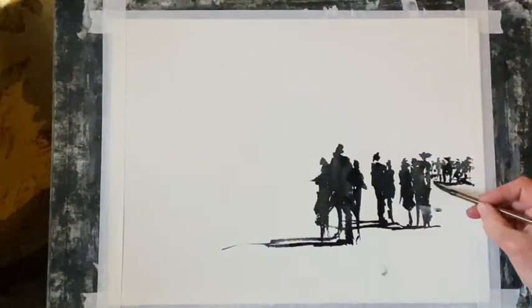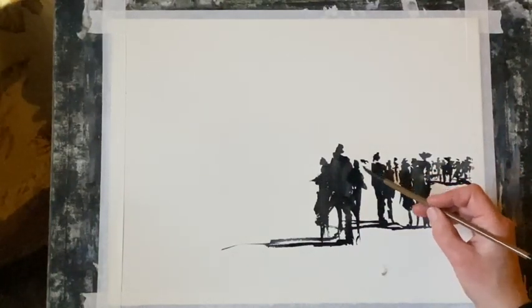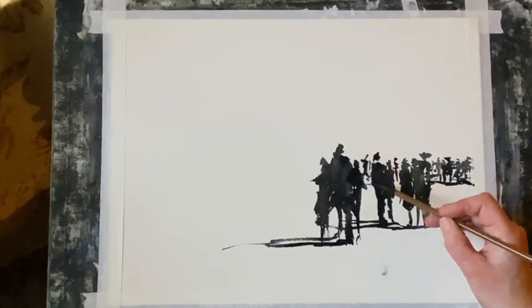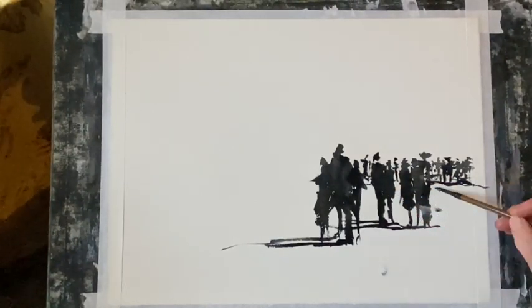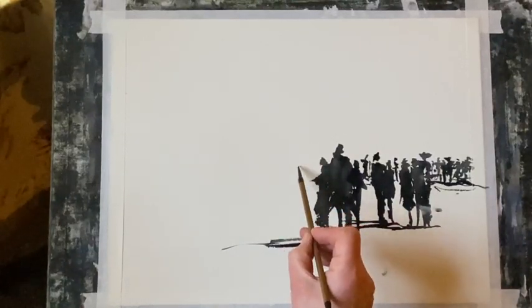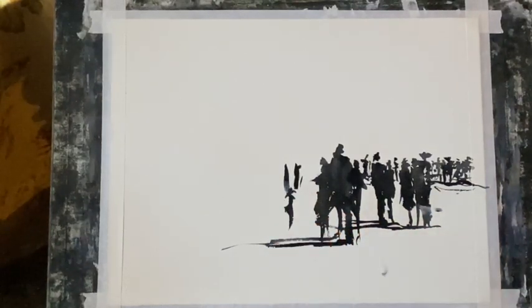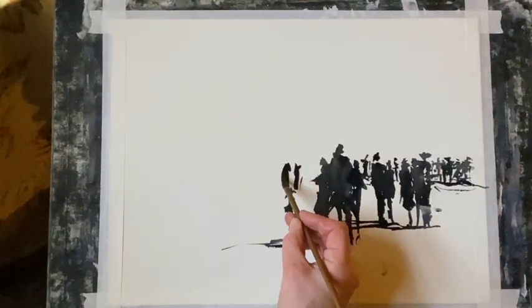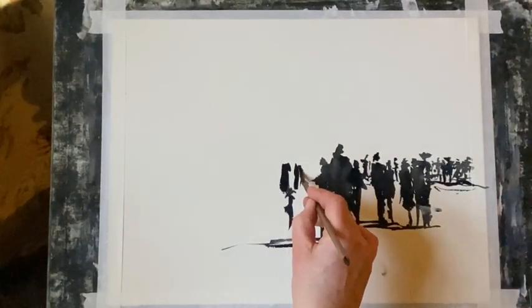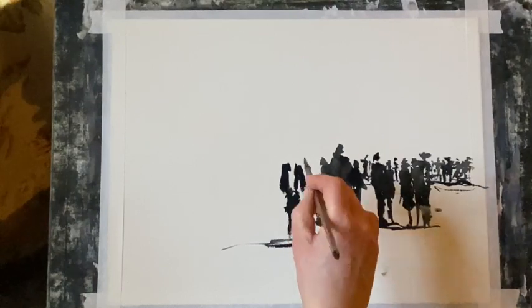Just filling in a few more background characters and I'm putting shadow underneath each figure and the groups of figures. This helps to ground them but also helps to link them together in the painting. I'm trying to bring these people just a little further forward so it doesn't look like rows — I want them to look randomly scattered across the land.